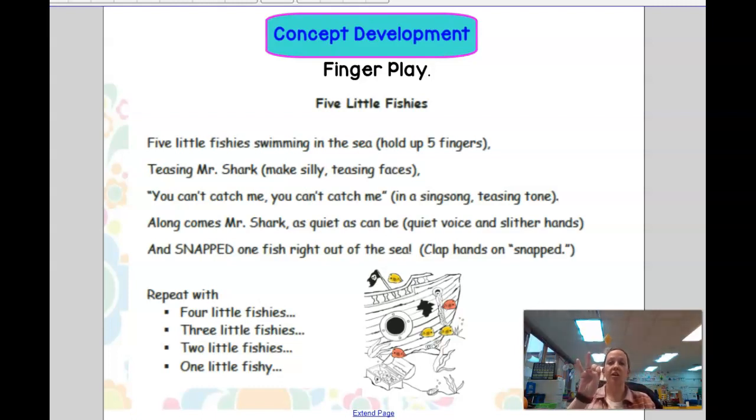Two little fish swimming in the sea. Teasing Mr. Shark, you can't catch me. Along comes Mr. Shark, as quiet as can be. And snap! That fish right out of the sea.